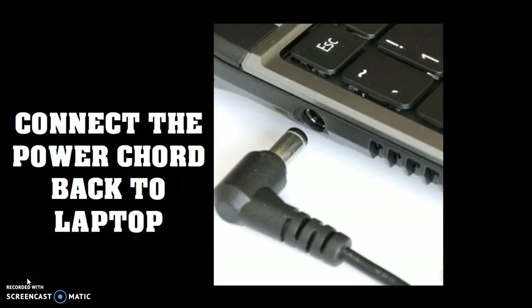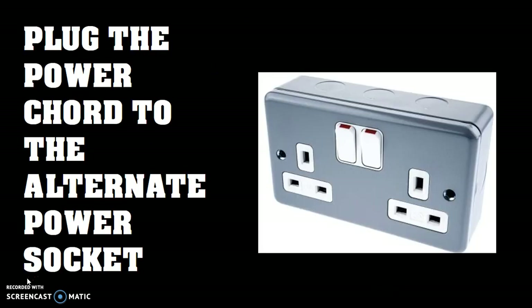The next step would be to connect the power cord back to the laptop and then plug the power cord into an alternative power socket. Don't plug the power cord back to the same socket — instead, plug it into a different power socket.